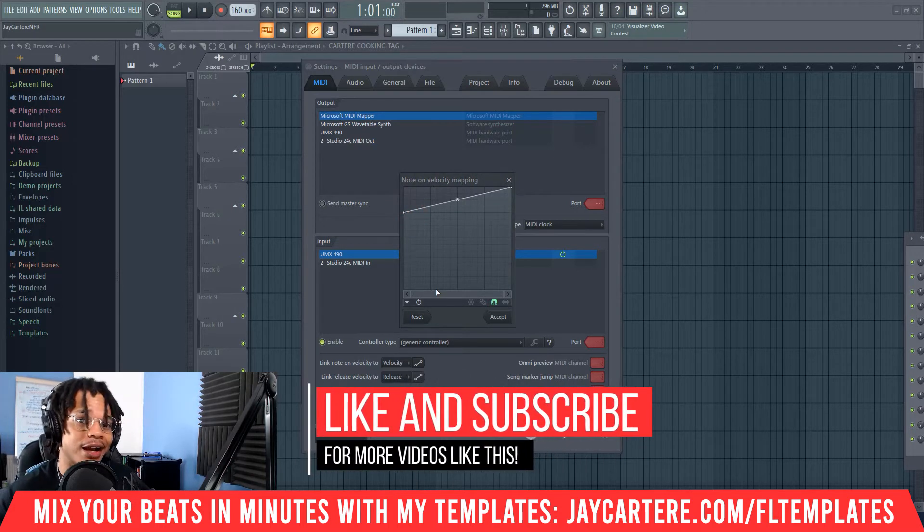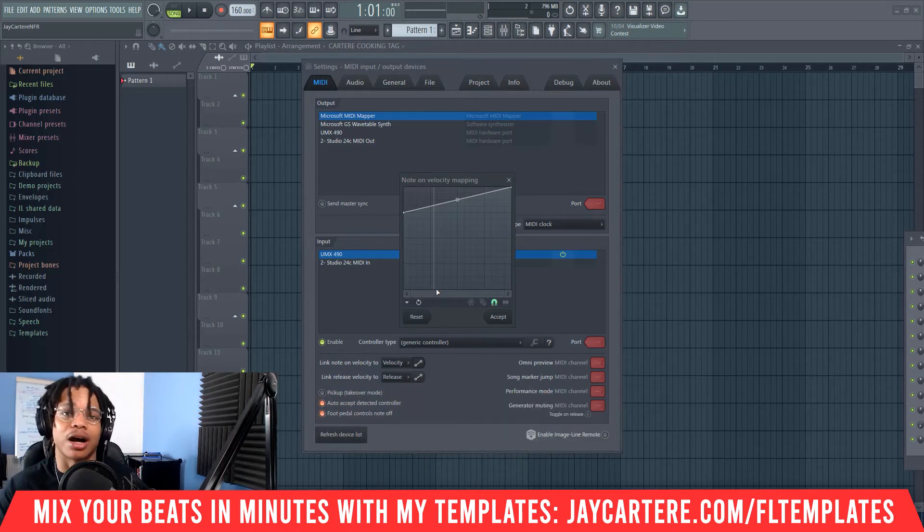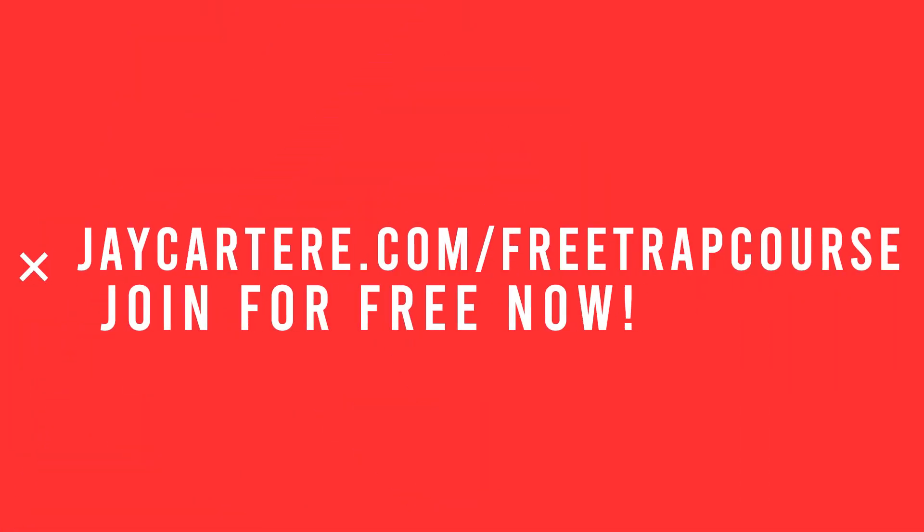The last step is to hit that like button and leave a comment saying thanks, because manners go a long way. Also, if you want to know how to create your own beats from scratch, I've got a great gift for you — you can use my easy nine-step trap beat making formula if you join my free course. Just go to jcartarray.com forward slash free trap course, or click on the link in the description.